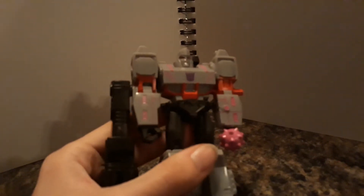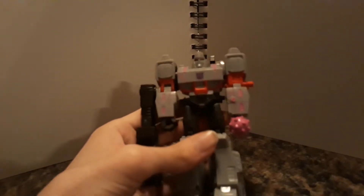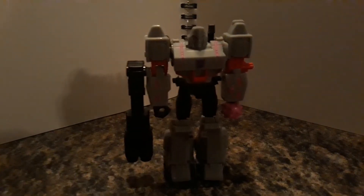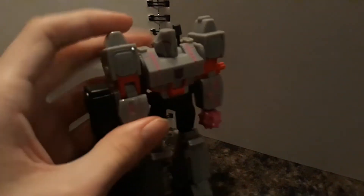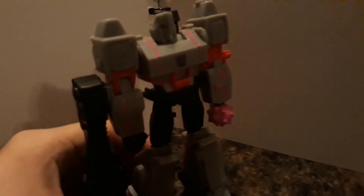I don't have a camera propped up, so I'm going to have to do everything with one hand. It's Megatron. It's got all the Megatron details, like the helmet. The Fusion Cannon, which for some reason has two barrels. I'm pretty sure in the Cyberverse show it only has one barrel. He's got a hole in his hand, like he's supposed to hold something, but he doesn't come with anything. Let me know what that means in the comments.